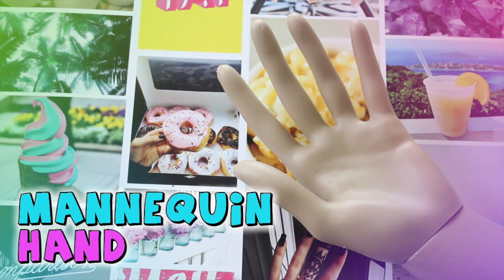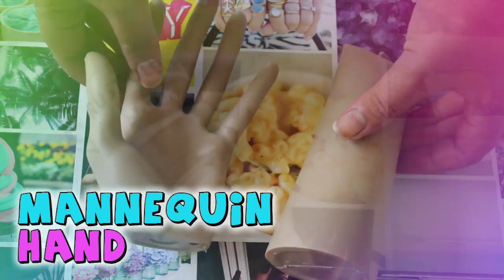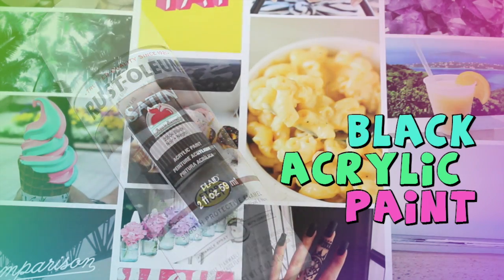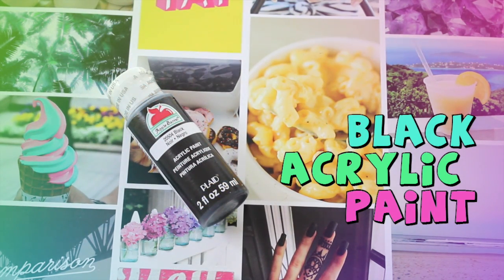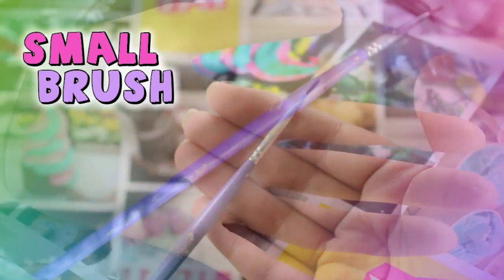You will need a mannequin hand — I got two pairs of hands for less than 10 bucks on eBay. You also need white spray paint, black acrylic paint, and a small brush.